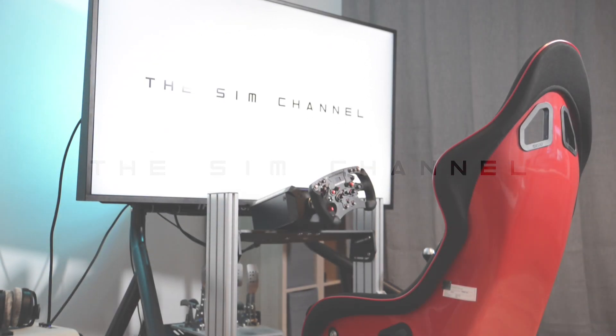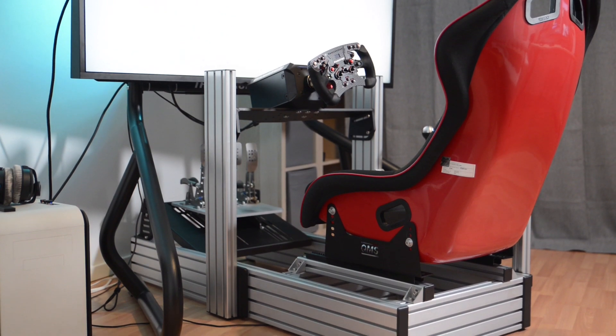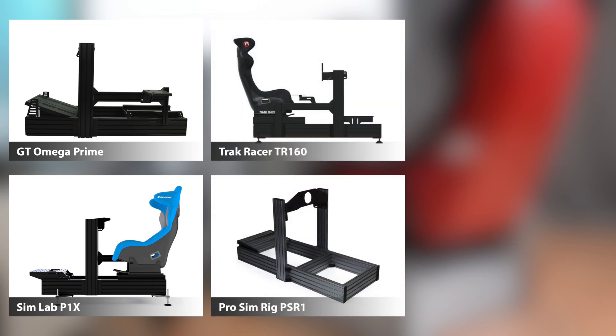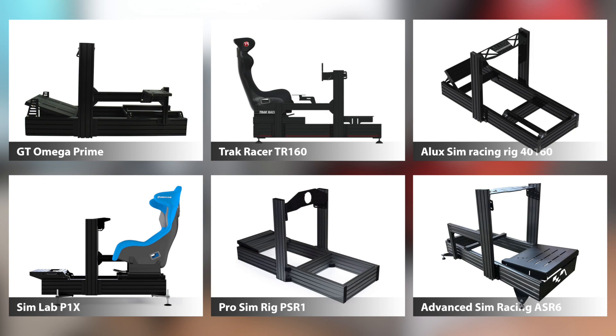Hey everybody and welcome to the sim channel. In today's video we're going to review the GT Omega Prime cockpit. It's GT Omega's first aluminum profile rig and as you can see, in terms of size and construction it's very nearly a copy of the SimLab P1X, which constitutes something of a gold standard for aluminum profile rigs. By extension the Prime is also basically a copy of the Track Racer TR160, the Pro Sim Rig PSR1, the Alux Sim Racing Rig 40-160, and a few more like the Advanced Sim Racing ASR6 for the North American market. All of these look pretty much the same — same dimensions, same material, cross-compatible accessories due to the aluminum profile standard. Can't go wrong, right? So just pick the cheapest one and be happy.